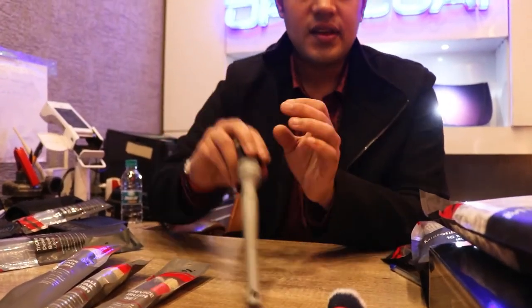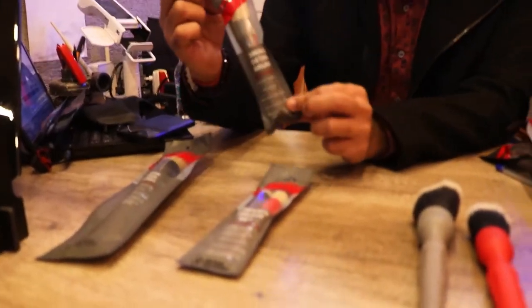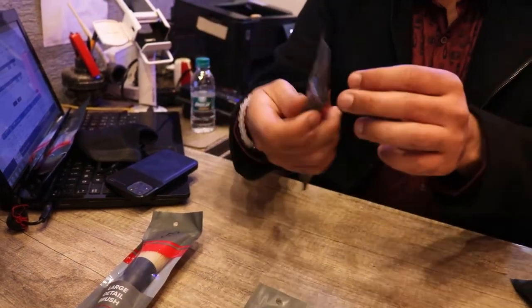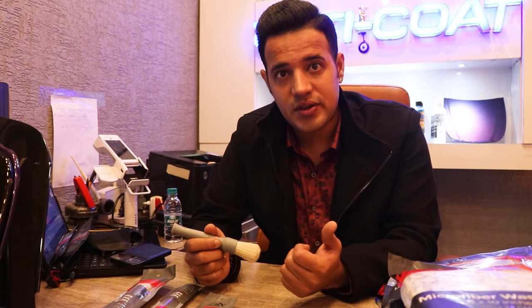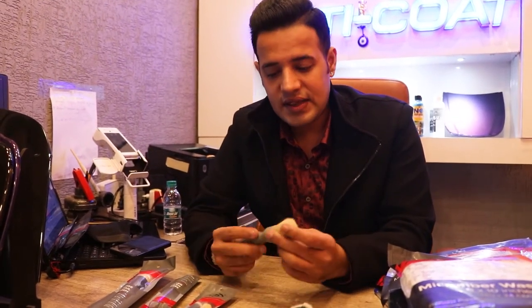Now we also have a small detail brush — good brushes. Why do we compare these? Because the synthetic brushes you can use everywhere: on glass, paint, logos, badging. The boar brushes are generally for engine compartment, engine bay, and trim where you need more heavy abrasion. The product and the brush do the job — you don't need to apply force, and I don't want people doing heavy abrasion with the synthetic brush.